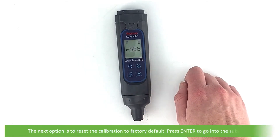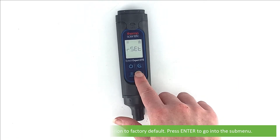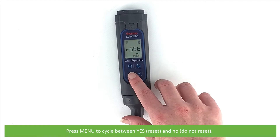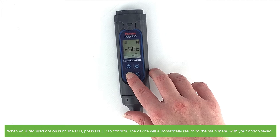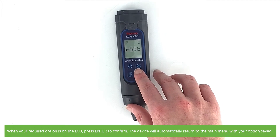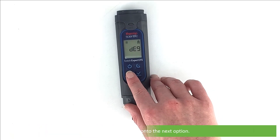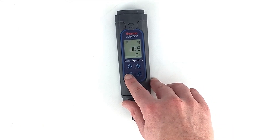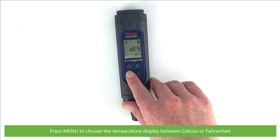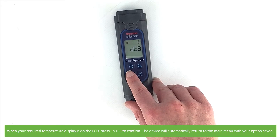Press Menu to move on to the next option: reset the calibration to factory default. Press Enter to go into this submenu. Press Menu to cycle between Yes (reset) and No (do not reset). When your required option is on the LCD press Enter to confirm. The next option is temperature display. Press Enter to view the submenu and press Menu to choose between Celsius or Fahrenheit. When your required temperature display is on the LCD press Enter to confirm. The device will automatically return to the main menu with your option saved.